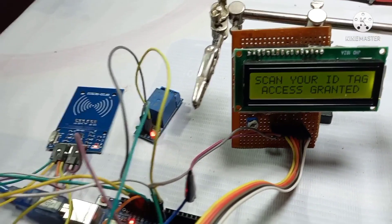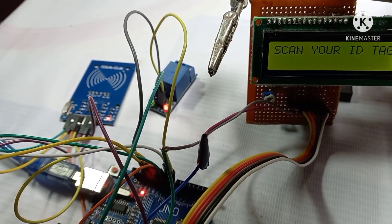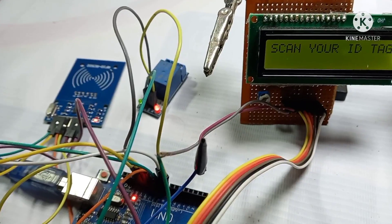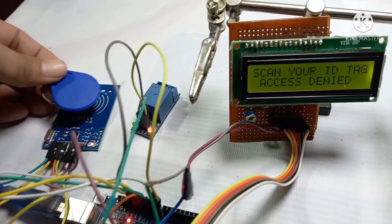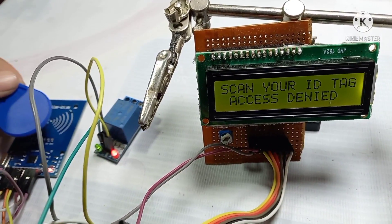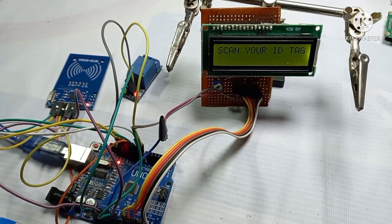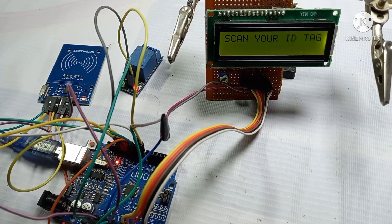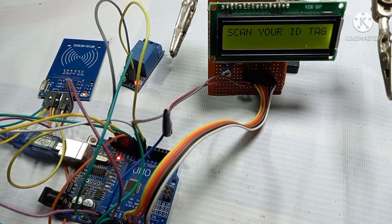Now, if someone uses a different tag — for example a car tag — it will not work. See, access is denied. This means it is not the right tag. This is how it works. Thanks for watching! For any support — circuit diagrams, code, or anything — you can comment. Thank you.